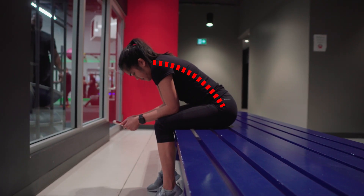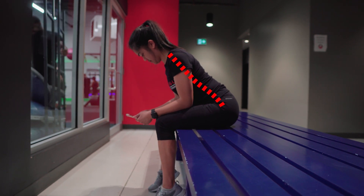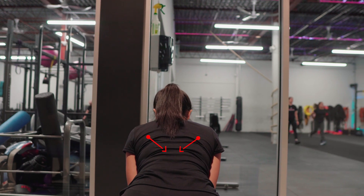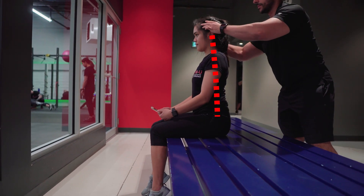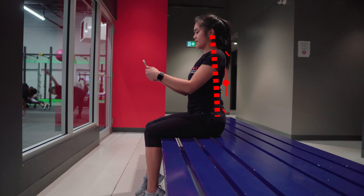A lot of people slouch throughout the day and try to fix their posture just by pulling their shoulders back — that's really not a great technique. You need to strengthen the weakened muscles and loosen out the tight ones. Think about your spine being a puppet on a string, trying to elongate and pull from the top to activate the erectors a bit better. Try that and it should help out a little bit.